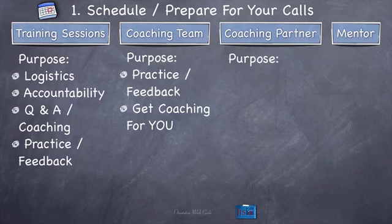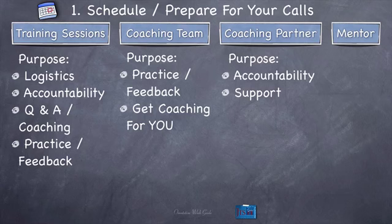Purpose of the coaching partner calls. First, accountability — this is a great place to get one-on-one daily accountability from a partner we're going to assign to you. Second, support — this is really your best friend in the training, the person who fully supports you and helps make sure you make it through. Third, logistics — sometimes your partner just happens to know where something is, when the next session is, or what's going on with a particular week. Since you're talking to them pretty much every day, it's good to just ask them, and sometimes they know more than you. So logistics is a big part of what your coaching partner can bring to you.